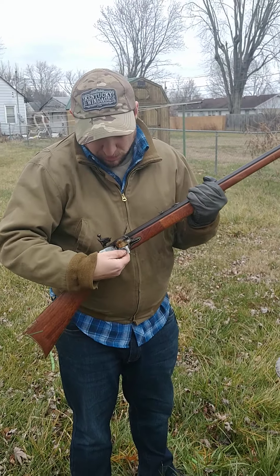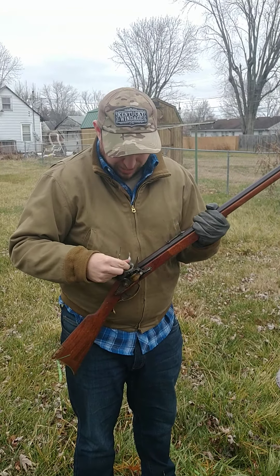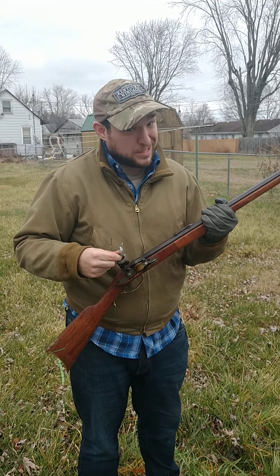Hopefully you've enjoyed this episode of Crafts with Corey. And remember, it ain't perfect, but neither am I, and that's okay.